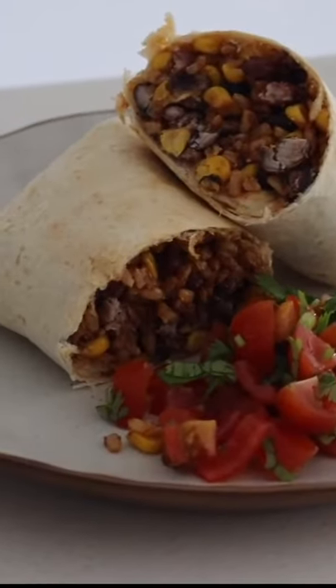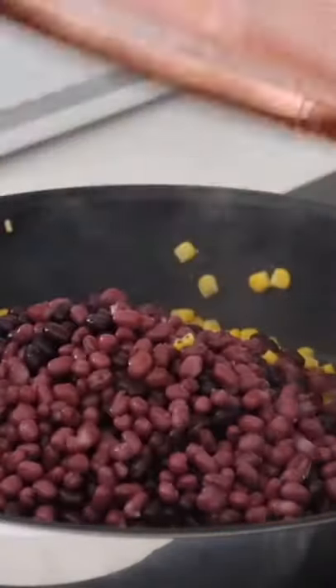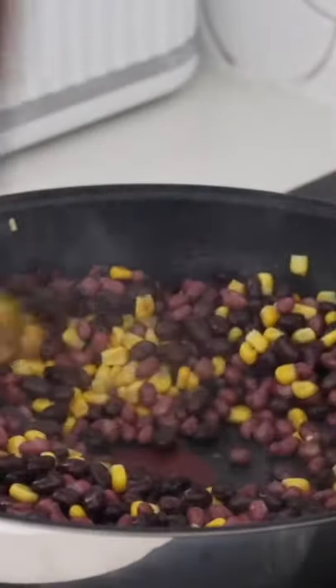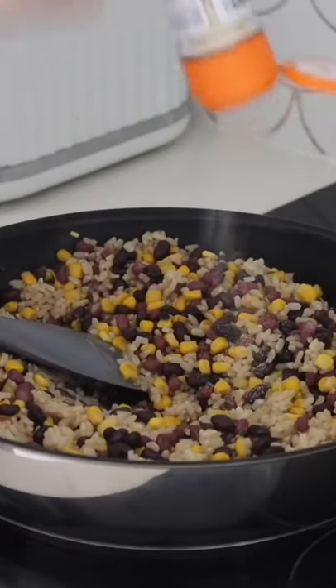A black bean rice and corn toasted burrito. Starting with a large saucepan with some oil, adding in some corn, then black beans and azuki beans, tossing this all together before adding in a couple of cups of cooked brown rice.